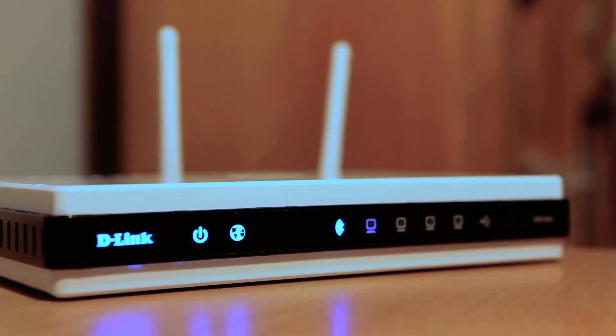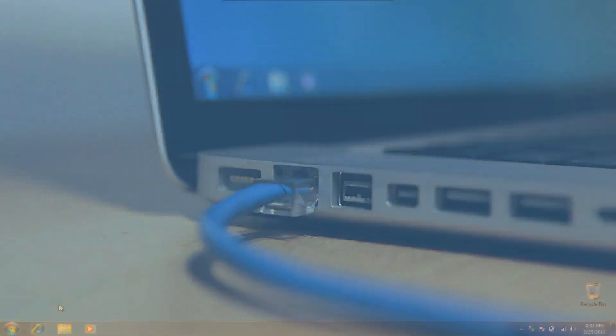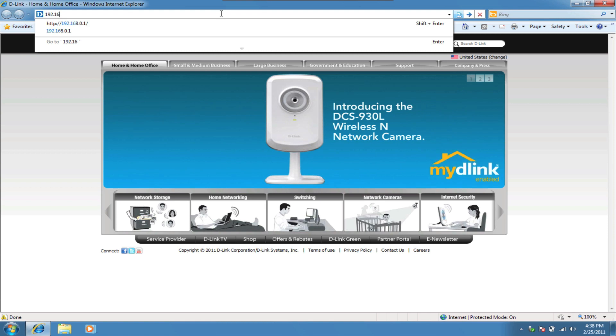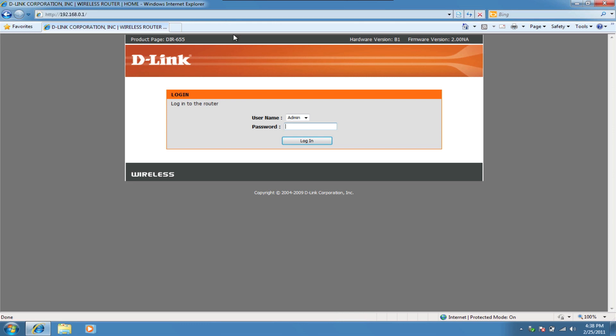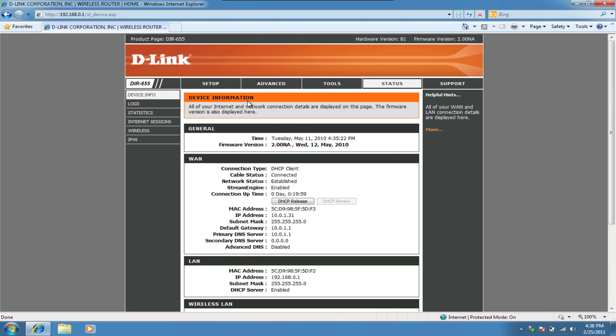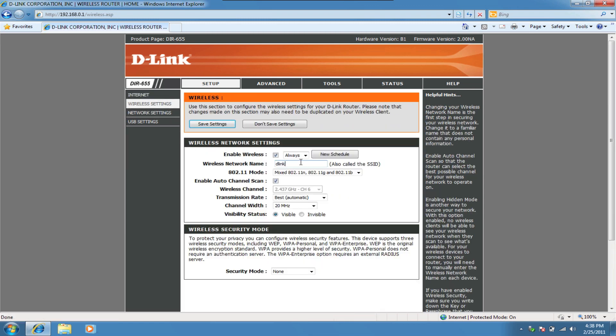Now that the router is properly set up, we recommend taking an additional few minutes to set up some simple security. Plug an Ethernet cable into an available LAN port and connect the other end into your computer. Open a web browser and log into the router by typing 192.168.0.1 in the address bar. Leave the password blank for the default. After logging in, click on Setup, then on the left side navigation click Wireless Settings, and down at the bottom click on Manual Wireless Connection Setup.